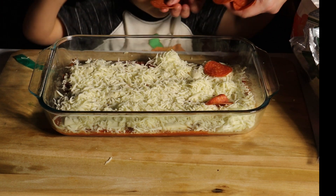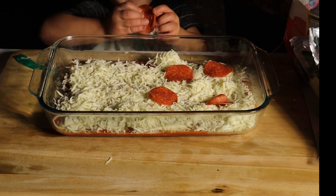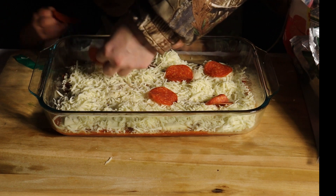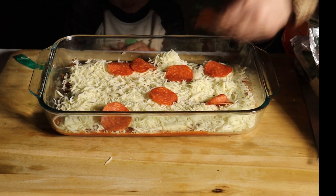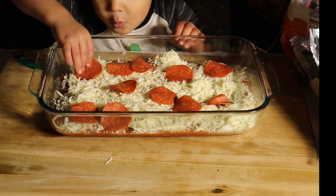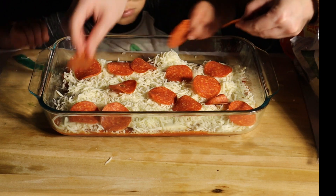Go ahead and put some pepperonis on there. And then the next step is we're going to do another layer of sauce.